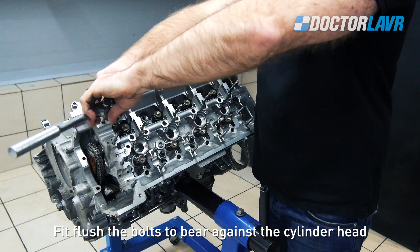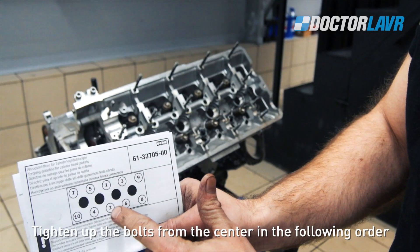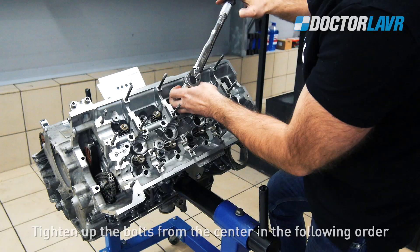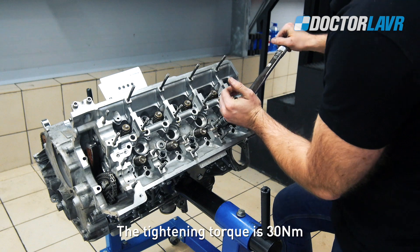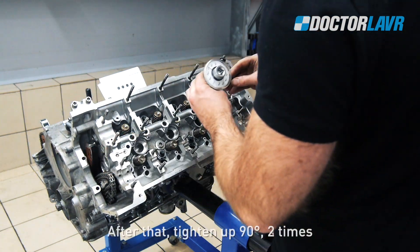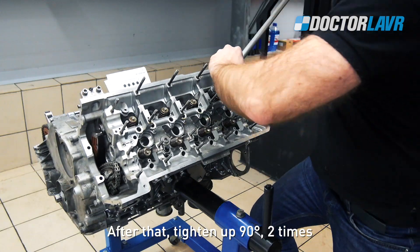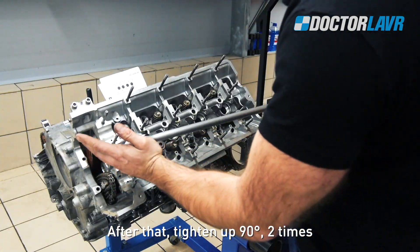Fit and screw the bolts to bear against the cylinder head. Tighten the bolts from the center in the following order. The tightening torque is 30Nm. After that, tighten up 90 degrees two times.